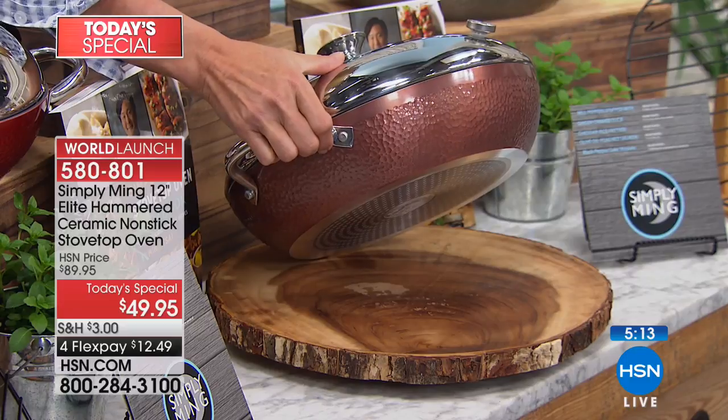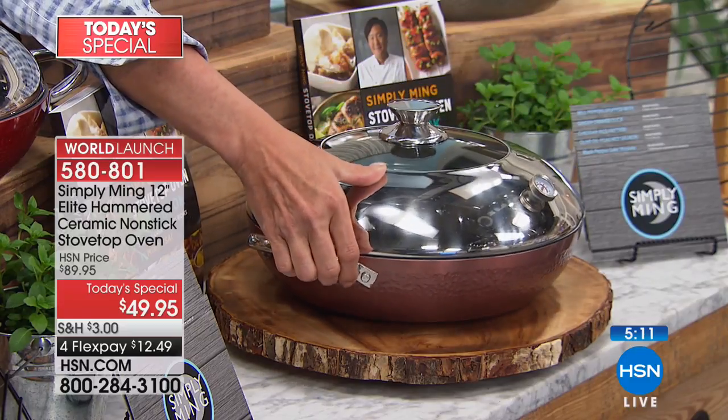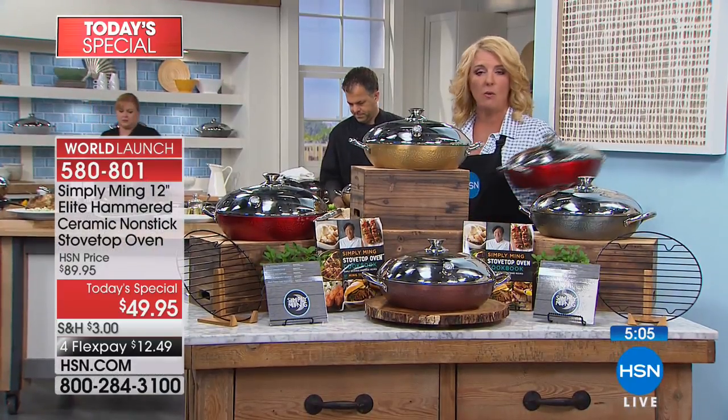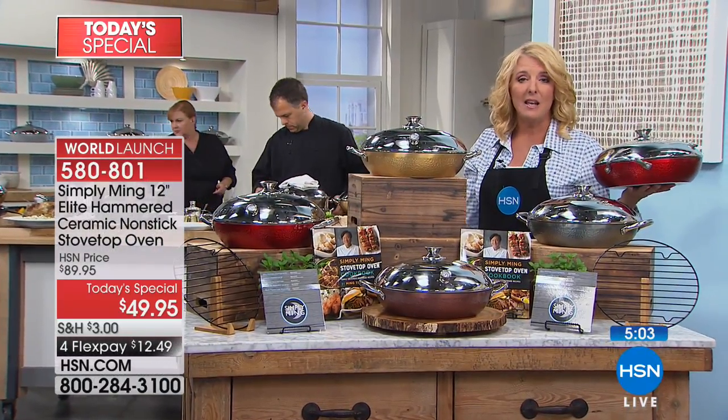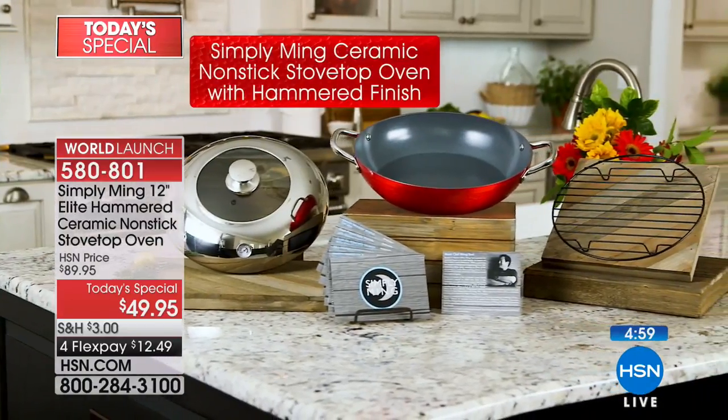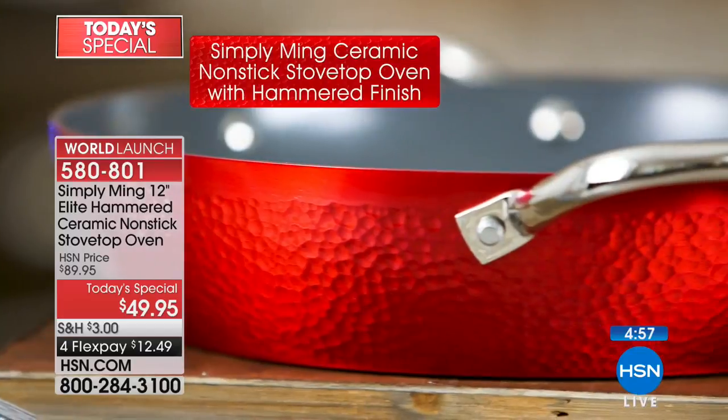We've sold almost 9,600 today. Why get it tonight? Because at midnight it goes to $99. I don't want to spend $99 when I can spend $49. The red is always the number one seller — it's the color I have. I also have the matching hammered six-piece coming up and an eight-quart stock pot in the hammer that's going to sell out.